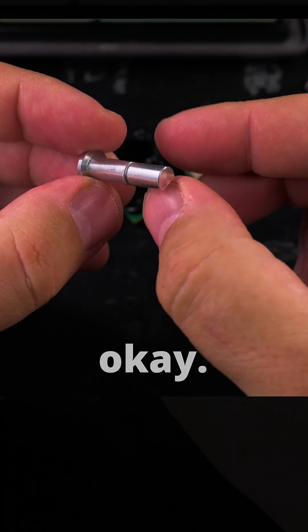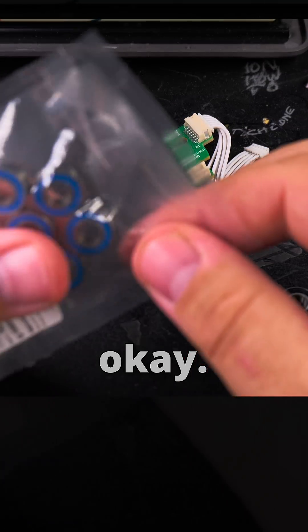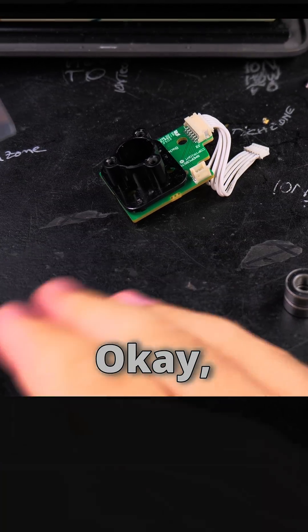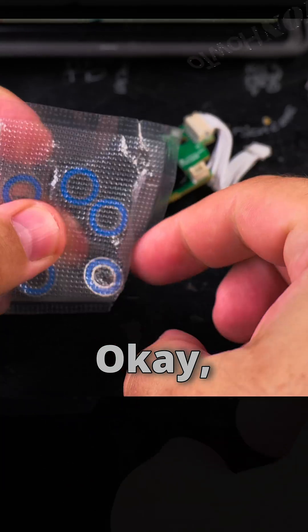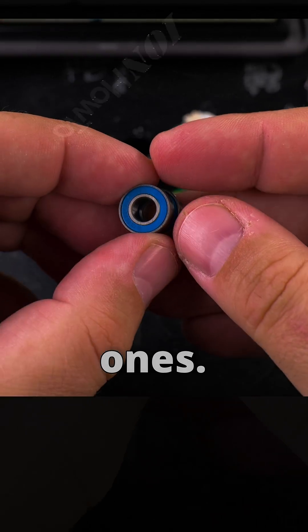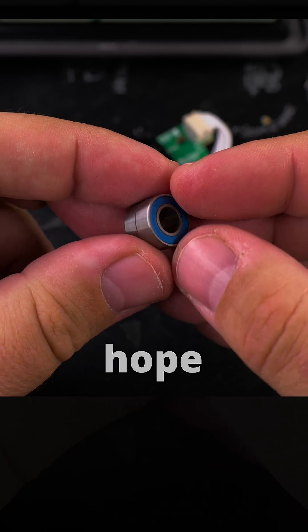The shaft looks okay. I'll try the blue ones and these ones. Hope they don't make any noises.